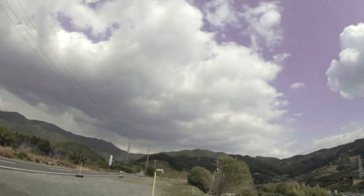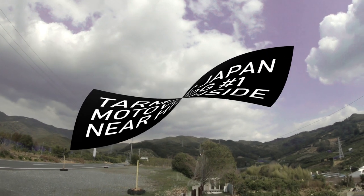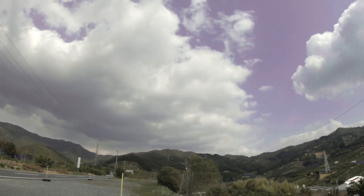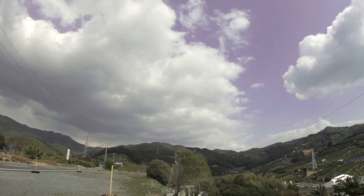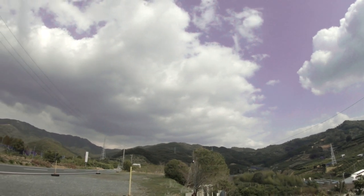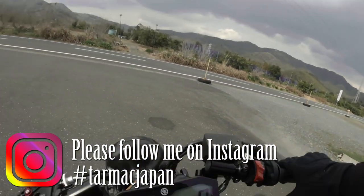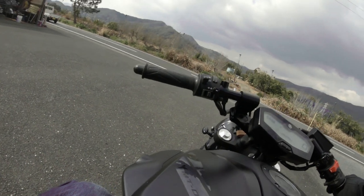All right guys, welcome to my second video. I'm not sure if this is going to be a moto vlog or just a general bike video — I'm not sure what I'd categorize it as. But basically I've come back to that orange road because I love it so much. And I think I've got my audio problem sorted.